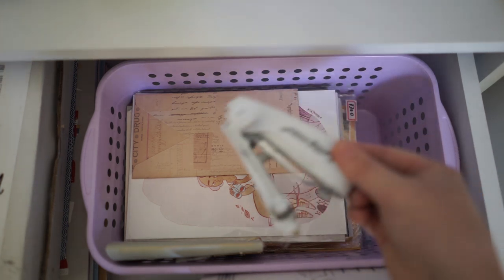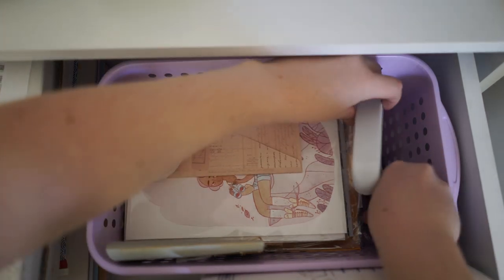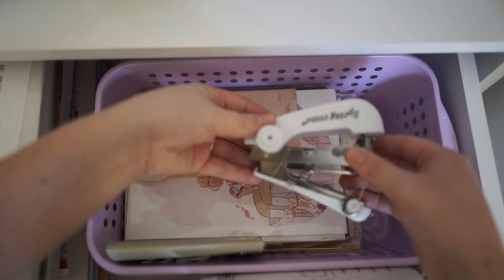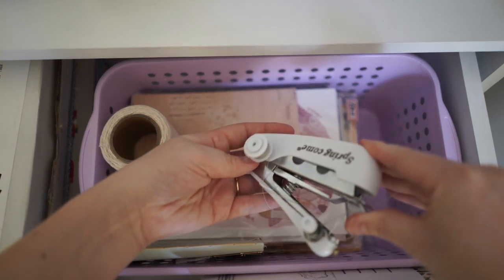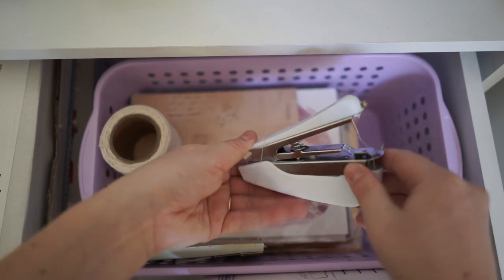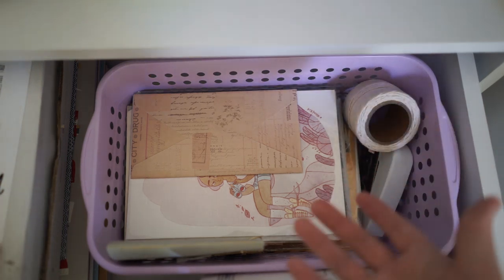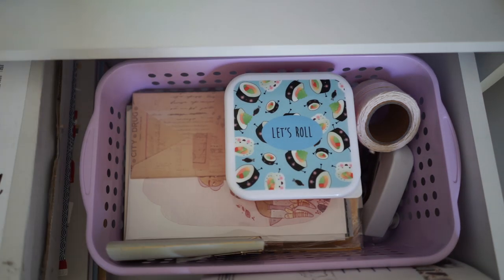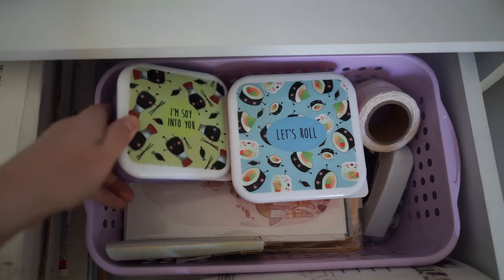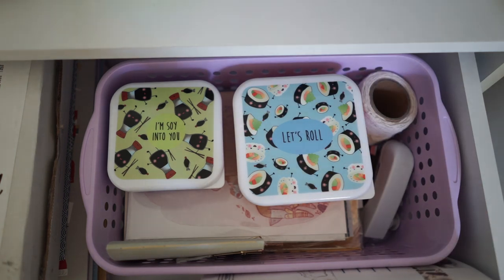I've also got some more twine that I'm doing a lot of wrapping with. This just came in the mail — it's a little hand sewing machine that's the size of my hand, so it's really easy to work. I haven't figured out how to use it yet, but because I don't know how to sew and I want to sew a lot more stationery crafts together, I'm going to work out how to use it over the next few weeks. I'm looking forward to sewing a few books together.